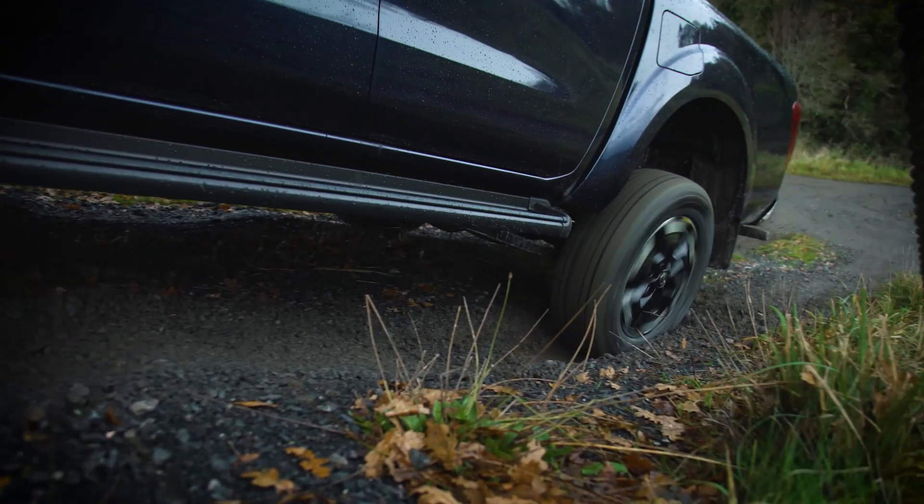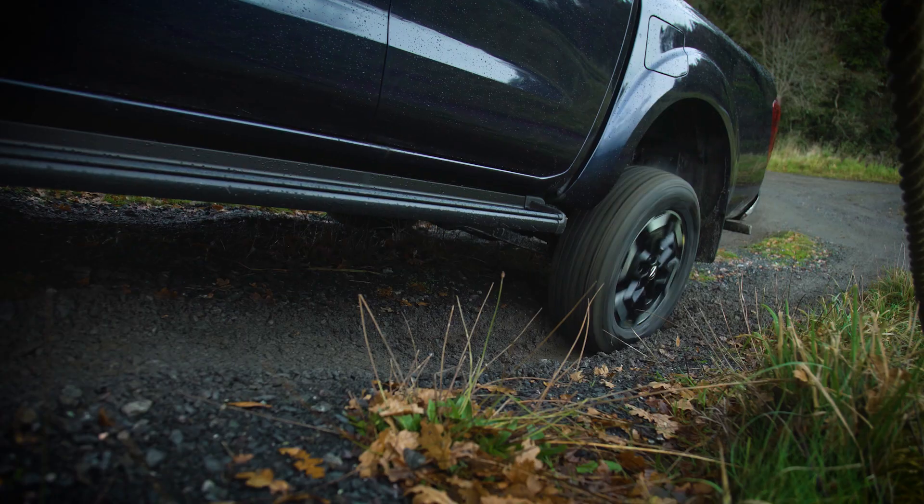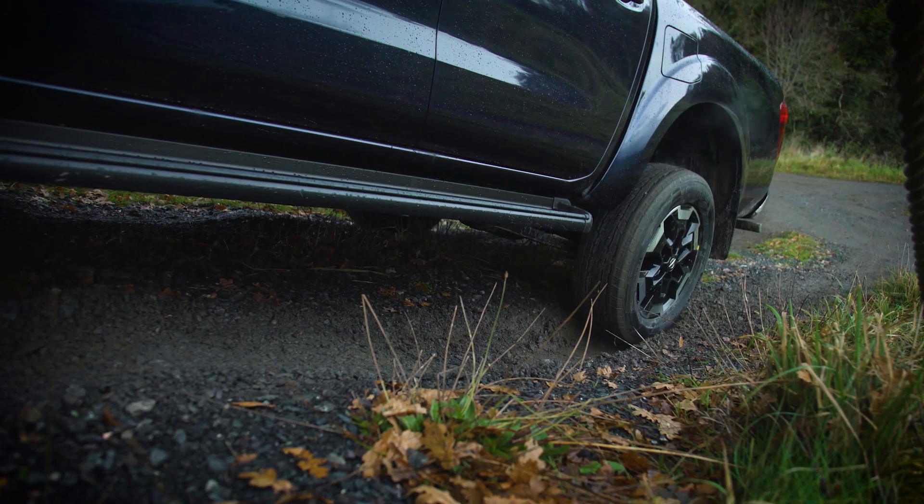If you are stuck and cannot be freed using 4H or 4L, select diff lock — a great aid for extra traction. Bring the vehicle to a complete stop.